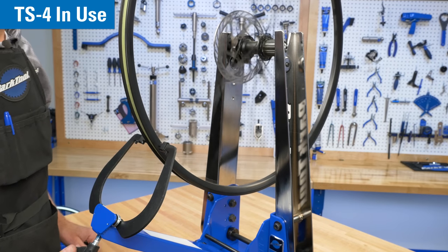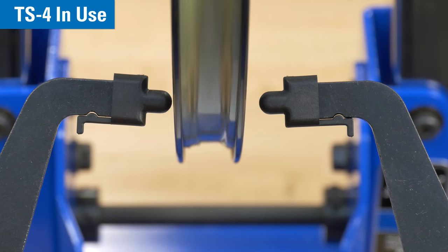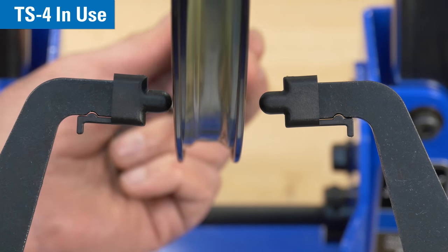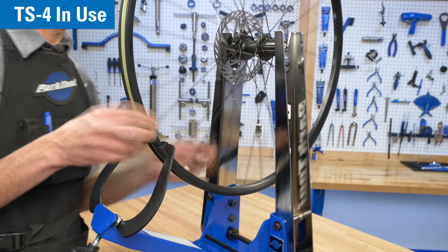The TS4 can also assist with wheel centering. In this example, the rim is laterally true but is significantly off-center. We adjust the spoke tensions to move the rim closer to center.